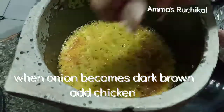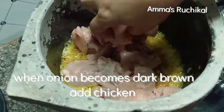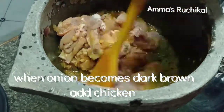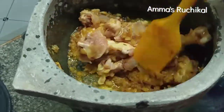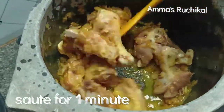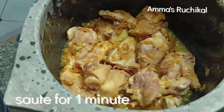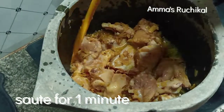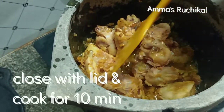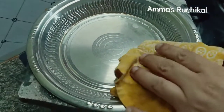I will mix the chicken pieces in a medium-sized pan. Add a little chicken and mix it. Add and cook for 10 minutes on medium flame and mix it.